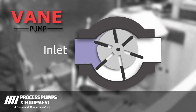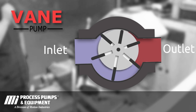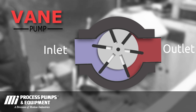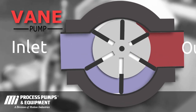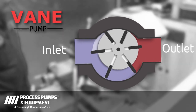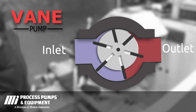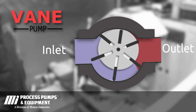Vane pumps are positive displacement pumps that have a rotor containing sliding vanes which slide in and out of the rotating rotor and seal against the eccentrically designed housing. This allows for the vanes to expand the opening between the rotor and the housing on the inlet side of the pump to bring product into the pump. As the rotor continues to rotate, the vanes then slide back into the rotor, compressing the product out of the discharge port.